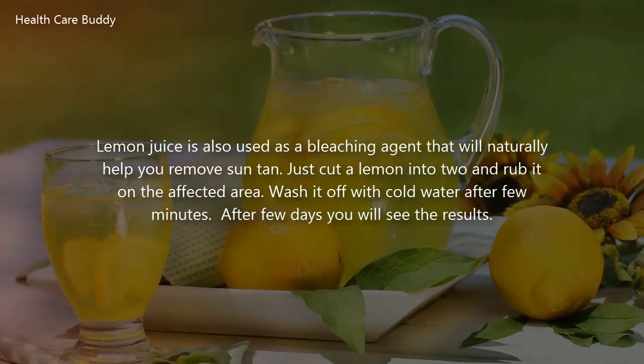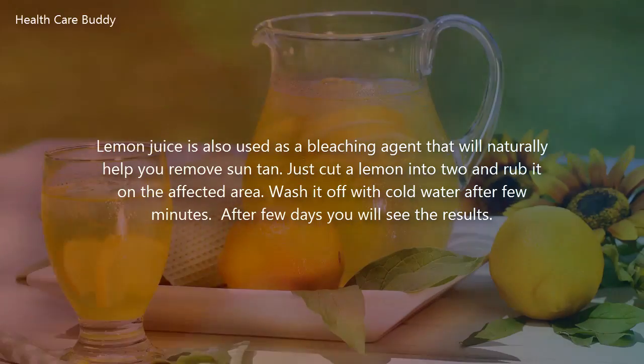Lemon juice is also used as a bleaching agent that will naturally help you remove suntan. Just cut a lemon in two and rub it on the affected area. Wash it off with cold water after a few minutes. After a few days you will see the results.